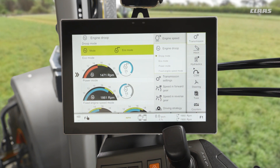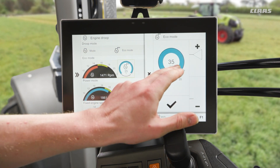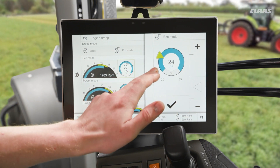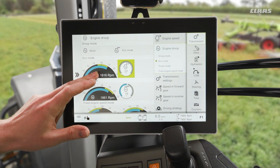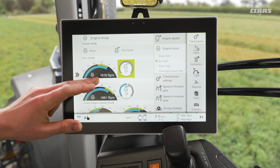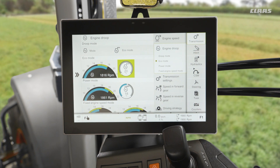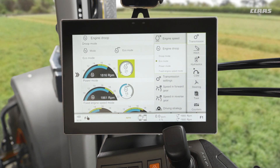Essentially what it means — for example, if I use an engine droop of 20% that I'll set here in eco — is that I have available to me 80% of the engine RPM. So I knock off 20% on the top, meaning 1860 RPM plus the extra 20% would give me the maximum RPM of my machine. The same goes for our power preset — these are two different presets that we can change between quickly and easily.